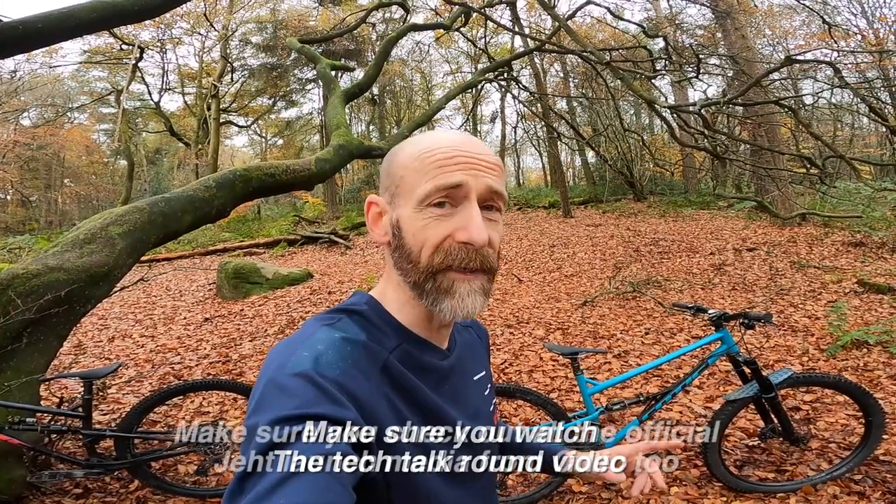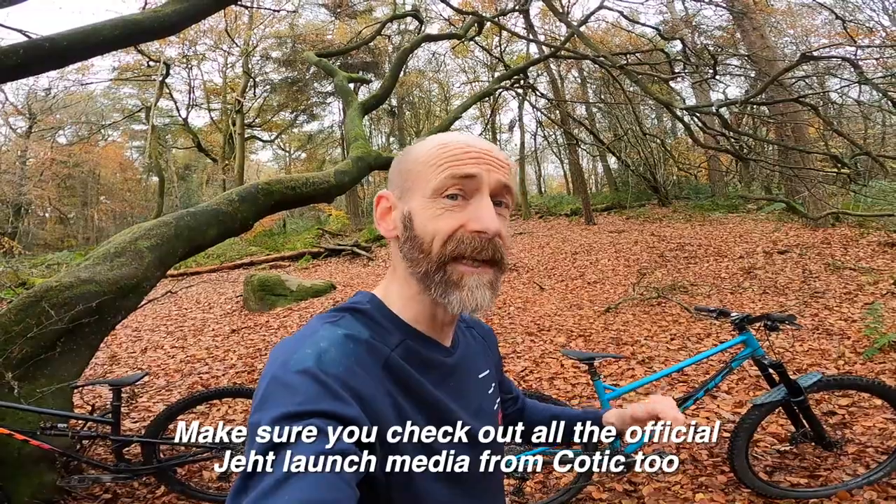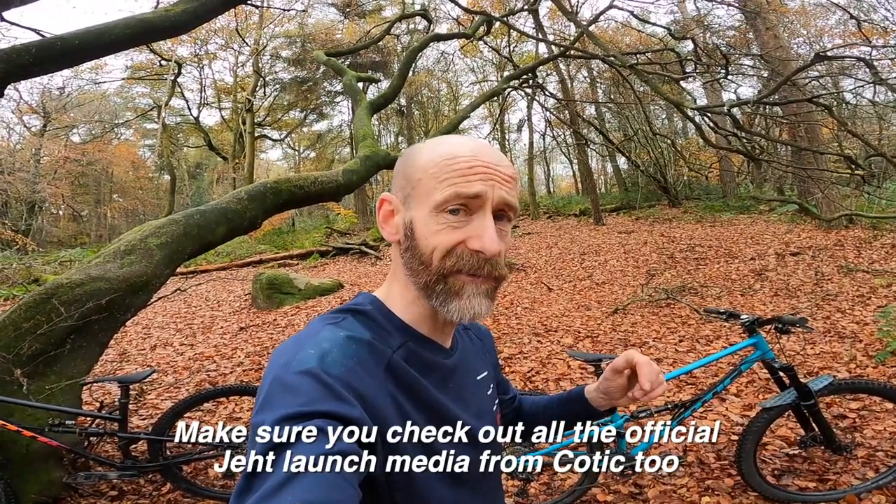If you like what I'm doing with the channel, please consider joining them on Patreon for a very small monthly fee. But for now, I've been Guy Kesteven on GuyKez TV, talking about the new Kotic Jet.